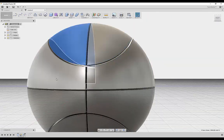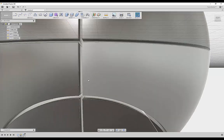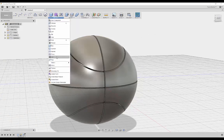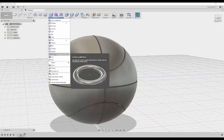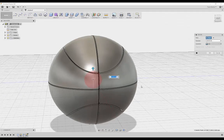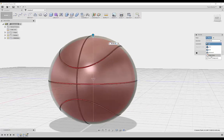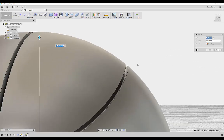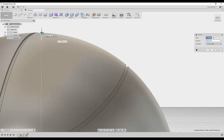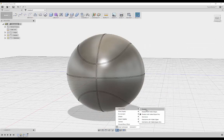These are all separate bodies and the inside is hollow, so we need to fix that. Create another sphere — select the bottom plane, origin point, and drag this up. We want this as a new body, so drag it up until about there. That should be fine.